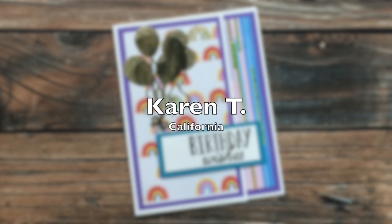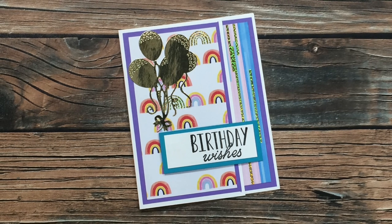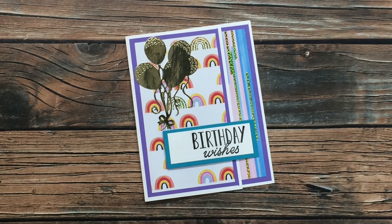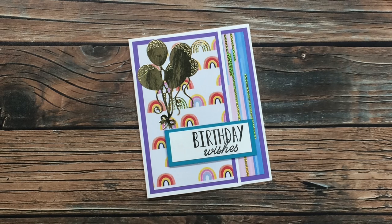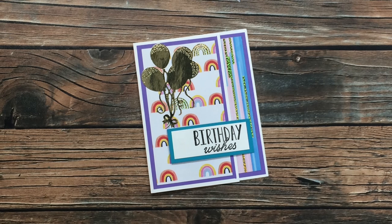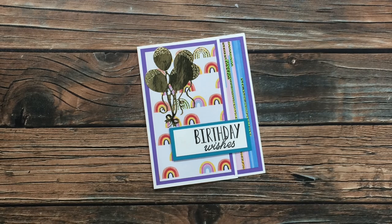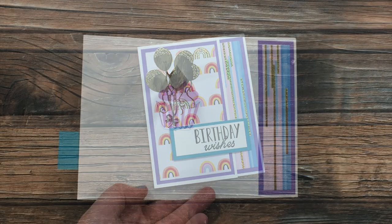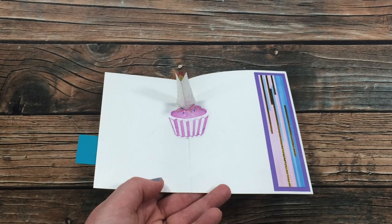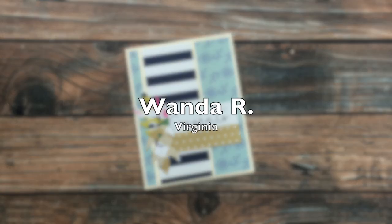Karen T of California sent in this birthday card which uses the July 2020 Sheet Load of Cards. She is new to my YouTube channel and to Sheet Load, so welcome, Karen — I'm so glad you're here! She sent me a beautiful note that included some stuff about her background and some of the cards she has made, and I can tell she is a beautiful person inside and out. I want to show you the inside of this card because it has a fun pop-up element for the candle on the cupcake. Thank you so much, Karen!